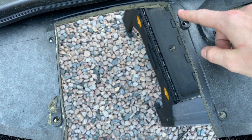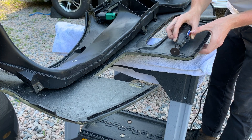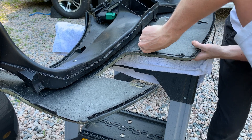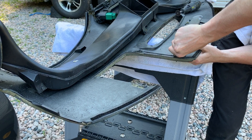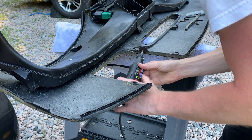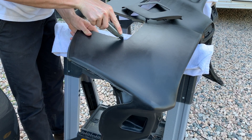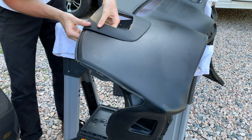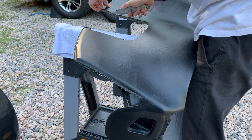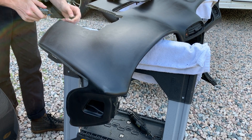I think the back is pretty close, but I'm just going to go down this line and shave just a little bit off.